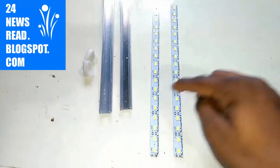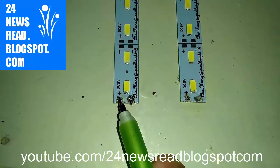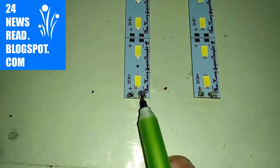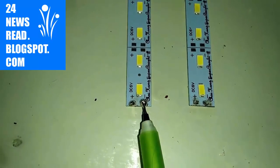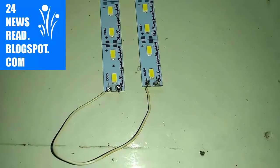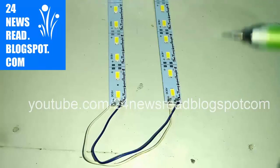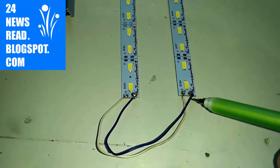First, we open our LED circuit. This is our LED circuit. We need to join plus — this plus and this plus. And this minus with this minus. First we join our plus position. Both LED light plus position. Now we join our minus position. This is your minus position.